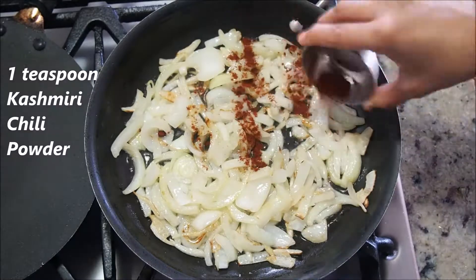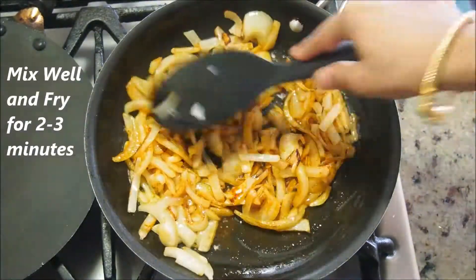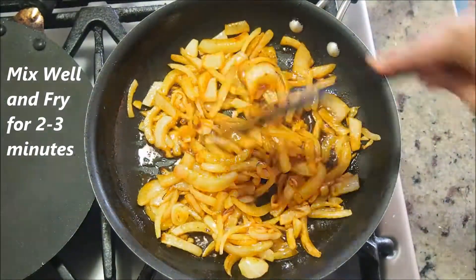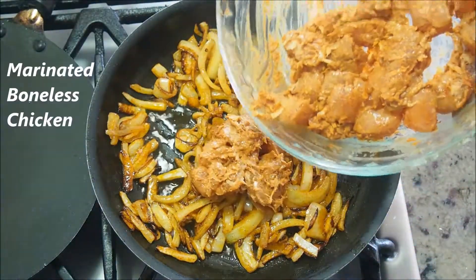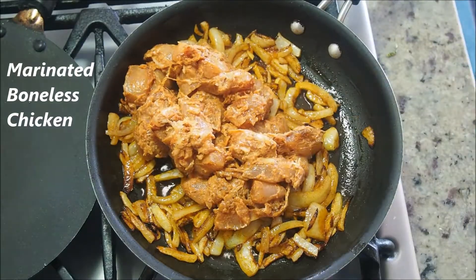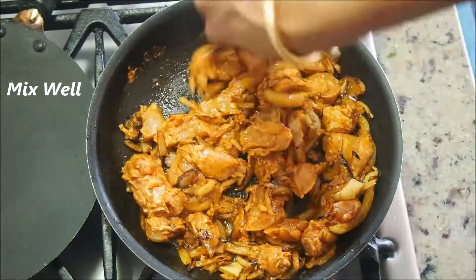At this point, add about a teaspoon of Kashmiri chili powder, mix well, and fry for another two to three minutes. Kashmiri chili powder gives a nice red color to this dish. Once the onions are fried, add the marinated boneless chicken. Mix it well — you'll soon notice a nice aroma coming from the pan.